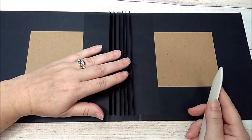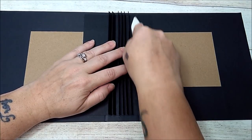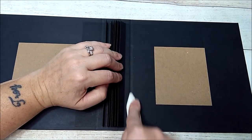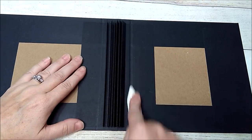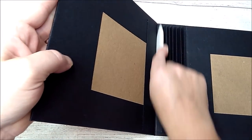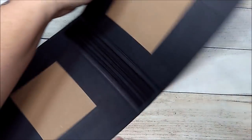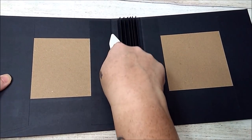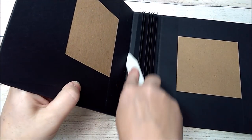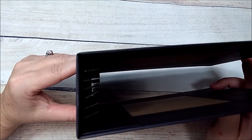Now that the binding piece is in, I'm going to take my bone folder and press this little seam on both sides — just press it down to get the groove going. Then I'm going to take each side, press and bend. Turn it over and do the same thing on the other side. And there you have it — here is your album cover with your binding in.